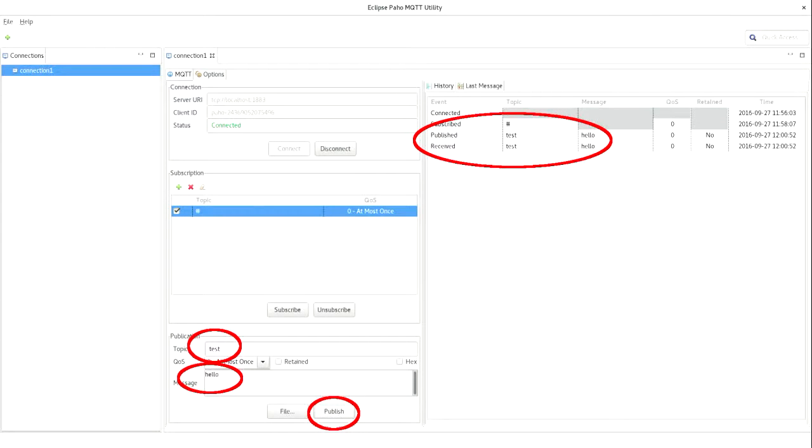In the workshop we're going to use the paho client. We'll connect using the connection details shown in the middle. Once connected, you can subscribe to a topic by hitting the green plus button in the subscription section. You'll subscribe to the hash topic so you see all messages, and whenever a message gets published it'll show up in the log. When you need to publish a message yourself to test your devices, you can use the dialog to set the topic and message and fire it off to the broker.